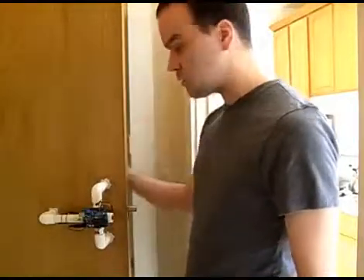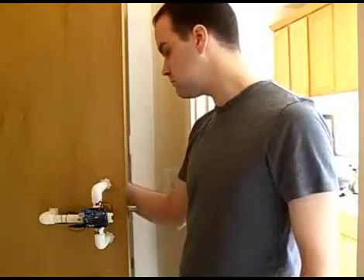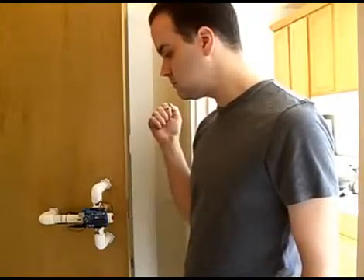The status lights play back the knock to make sure it heard correctly. So now 'shave and a haircut' doesn't do anything, but 'happy birthday to me' unlocks it. Thank you.